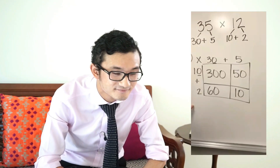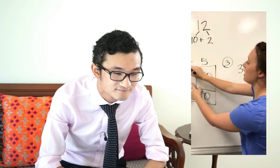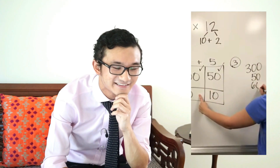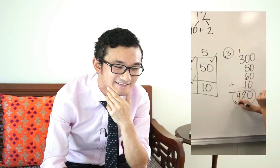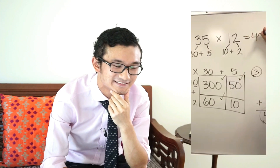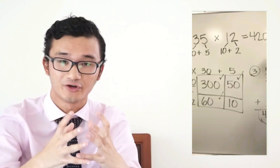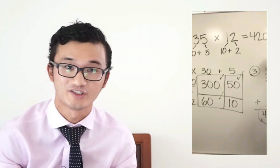Now all I have to do is add them up — checking them off as I go: 300, 50, 60, and 10. That is your answer: 35 times 12 equals 420. Now that we've used that visual tool to help students understand what's going on, we can use our standard way of adding up those values to get the answer of 420, just like we expected.